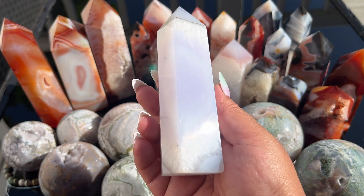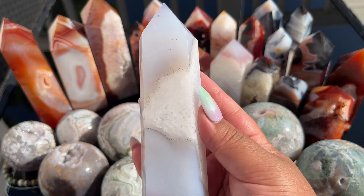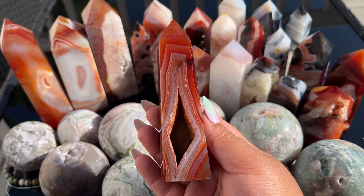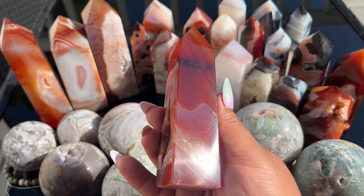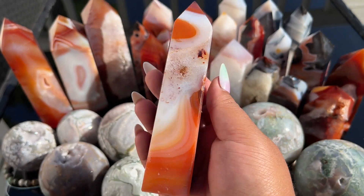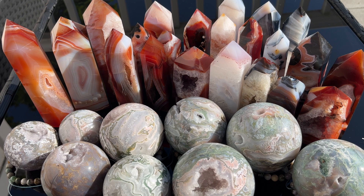The next piece is this gorgeous white pale lavender with quartzation — so pretty. Look at the druzy sparkle, absolutely stunning. This one has a really cool shape. This one's so much more special than it looks because of the banding.